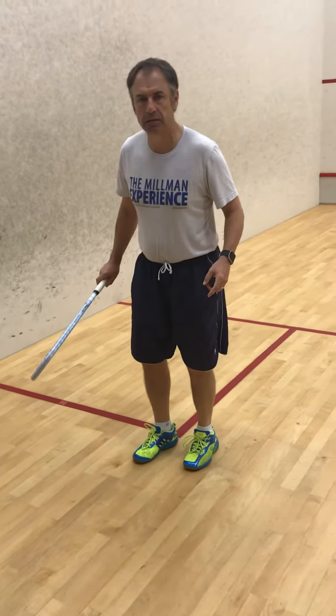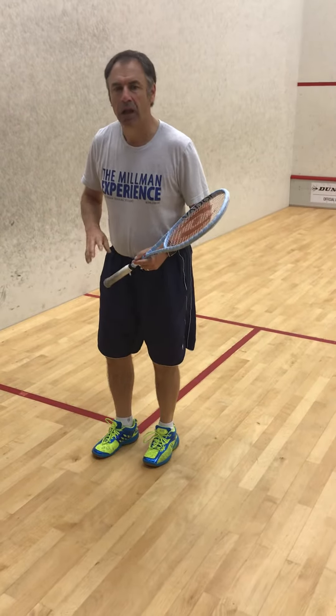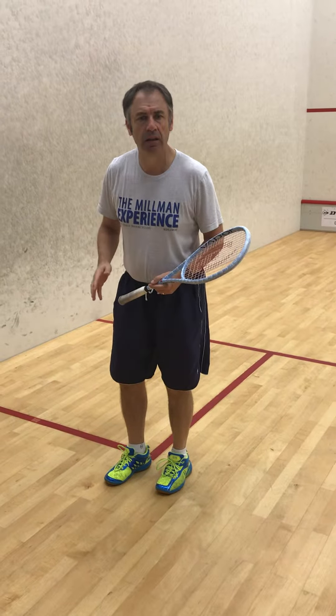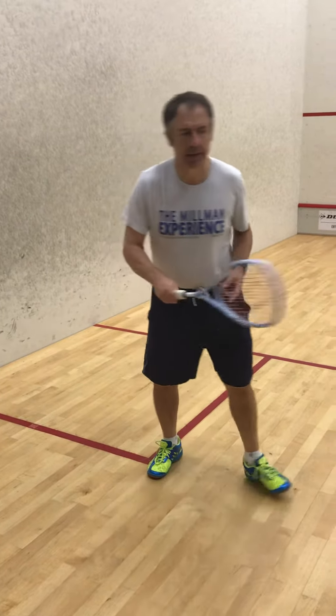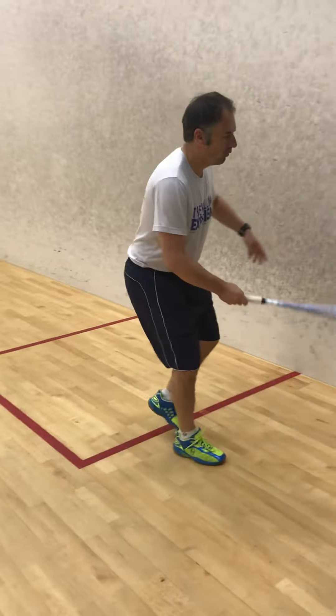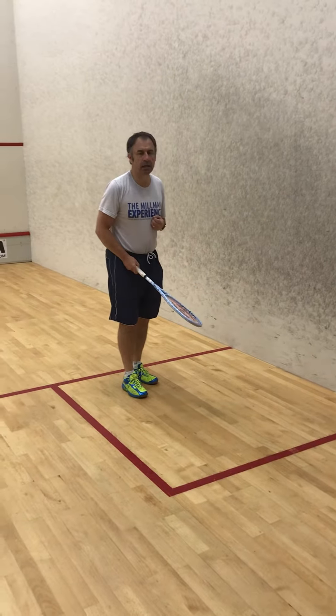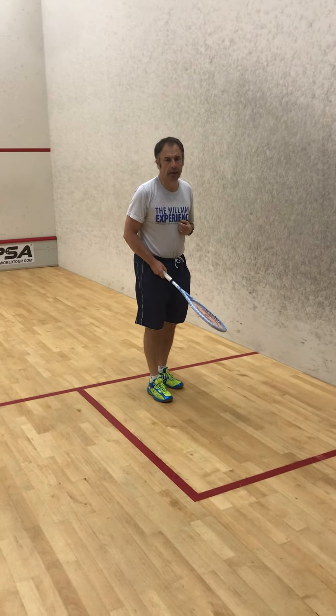I usually get them to do two laps on the forehand and then two laps on the backhand, so they complete the forehands first and then do the backhands. Then if they've got the skill, you can have them do the same thing on the volley. Okay, so that's exercise number one.